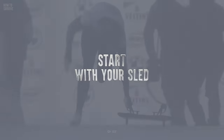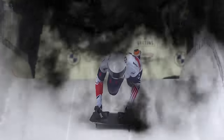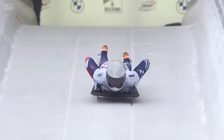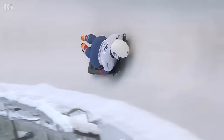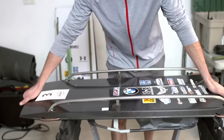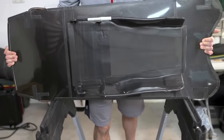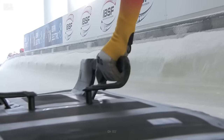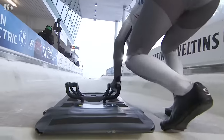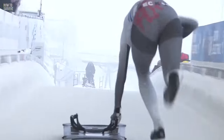Step one: start with your sled. In this race, the only buffer between you and a rock-hard surface is your sled, so you'd better pick the right one. It should have a steel frame topped with fiberglass so your body can fit like a glove. It needs two handles, one of which you'll grasp during the running start of the race.